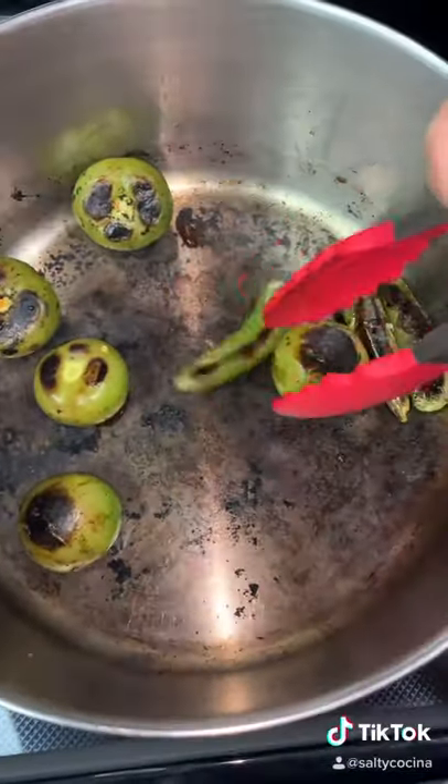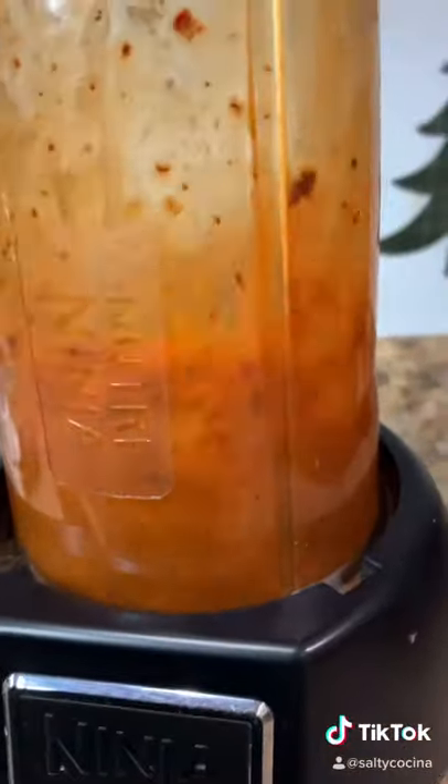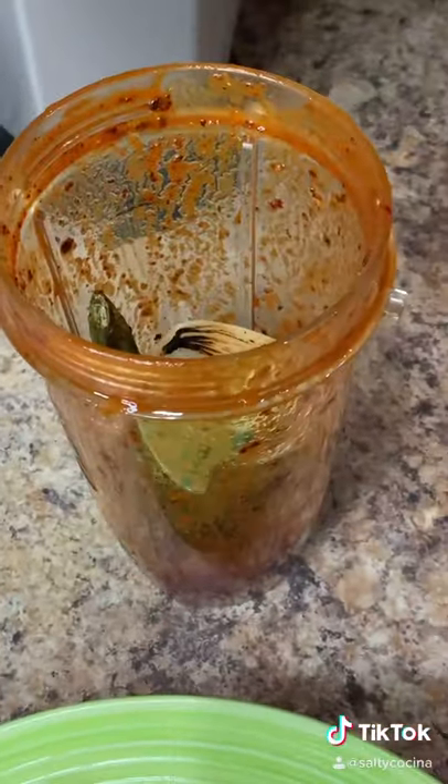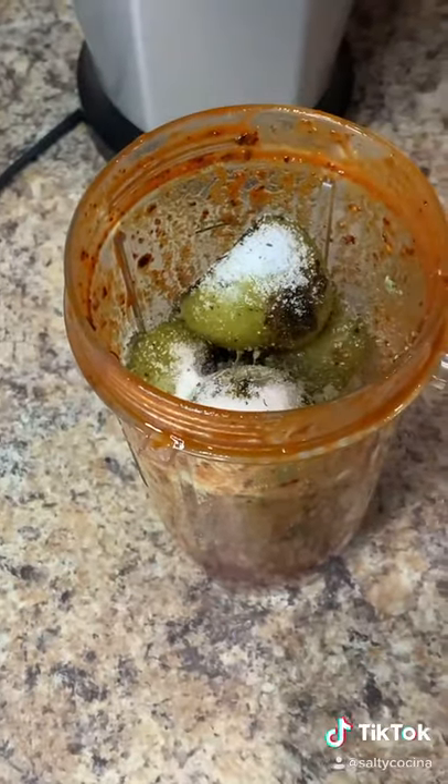Once they look like this, remove them from the pan. Blend the chile guajillos and the chiles de árbol with half a cup of water first. Once it's well broken down, add the remainder of the ingredients. Add salt to your liking and half a teaspoon of oregano.